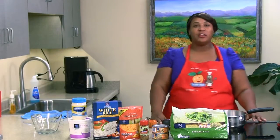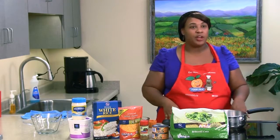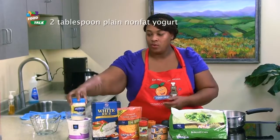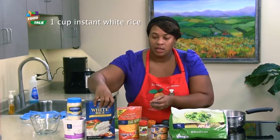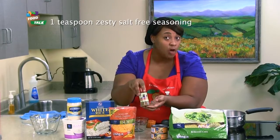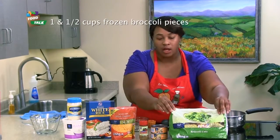Today we'll be preparing chicken divan. Chicken divan is a quick recipe with most of the things that you already have on hand. Our ingredients today will be our light mayo, plain low-fat yogurt, instant white rice, shredded cheese, zesty salt-free seasoning, 10 ounce cans of chicken, and of course our broccoli.